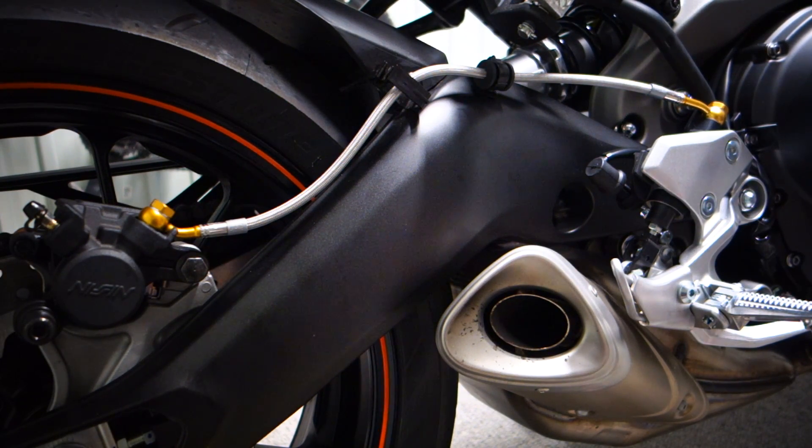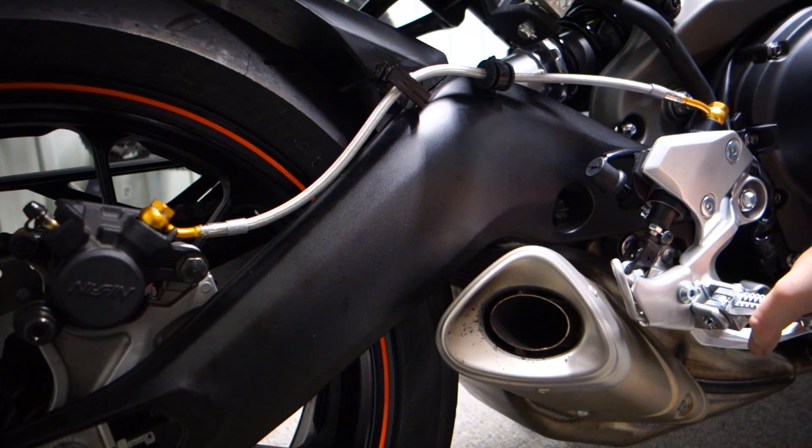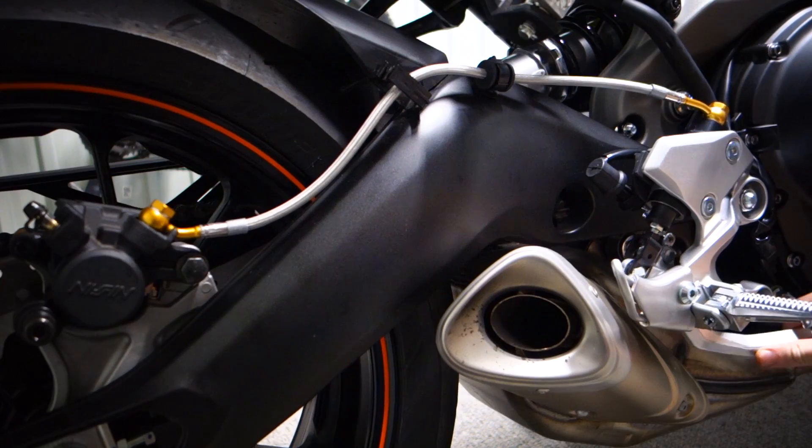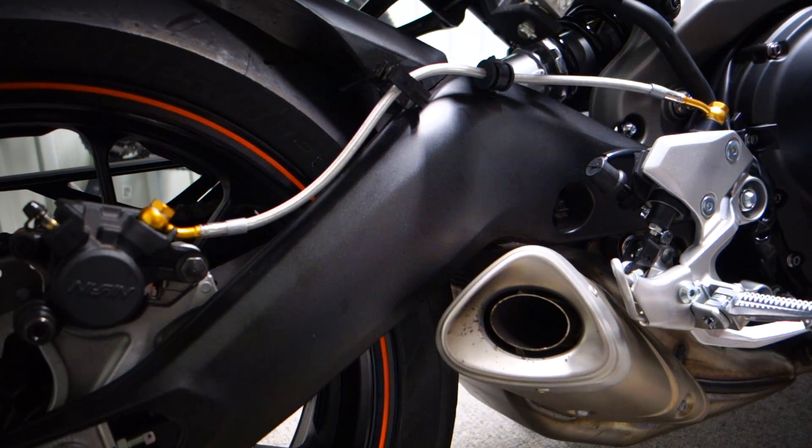The rear brake line is finally done — it took forever. Just kept getting air out of the lines, which was a bit of a pain. But the lever is ridiculous now — it's going to be interesting to see what this is like in the real world, because there is nothing in that pedal. I don't even know if the brake light is going to come on.